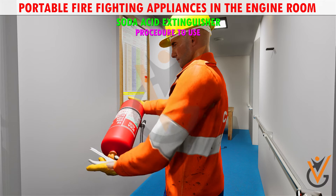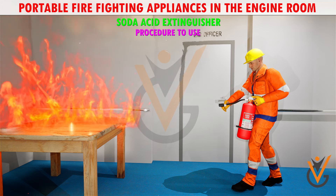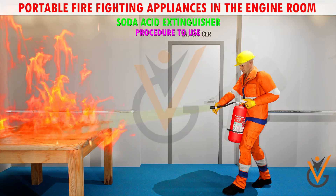Procedure to use: identify the fire, carry the extinguisher and shake it well, keep the extinguisher towards the fire, remove the safety pin and press the operating lever to pierce the CO2 cartridge, then extinguish the fire.